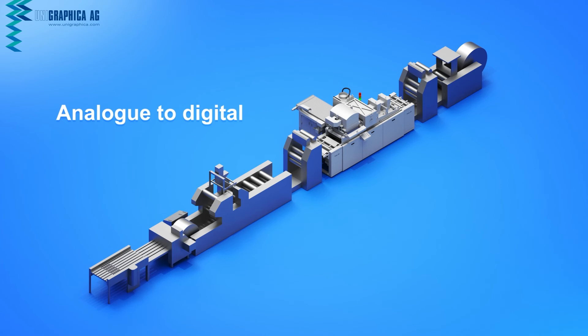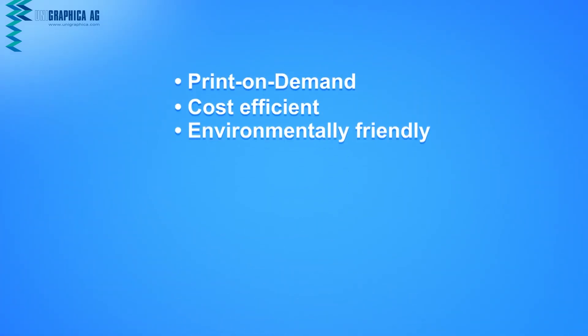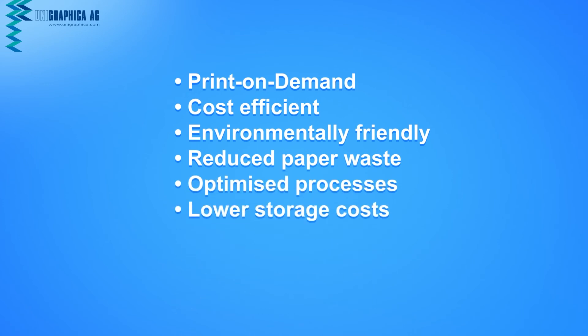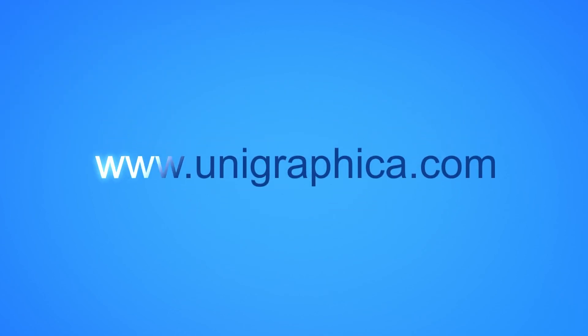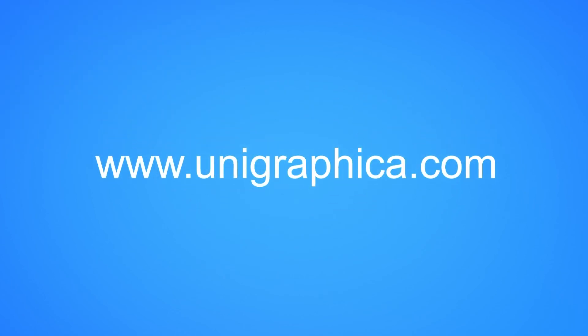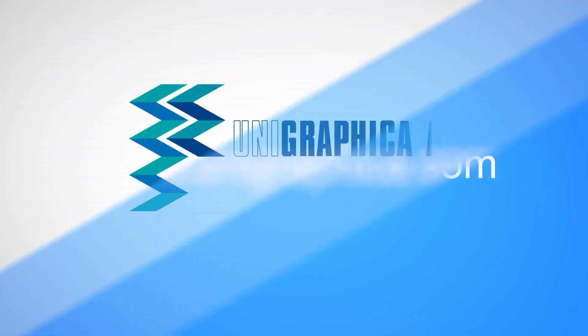Take advantage of the many benefits and opportunities provided by our solutions. We can offer you top quality and performance tailored to your requirements. Your global supplier and provider of complete solutions for the printing and security industry since 1985.